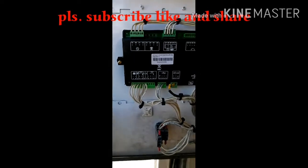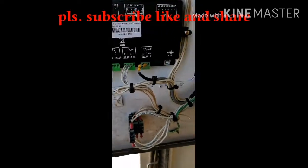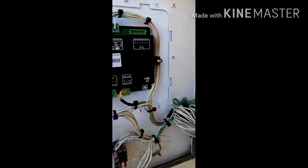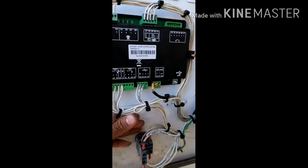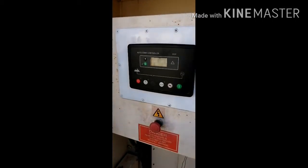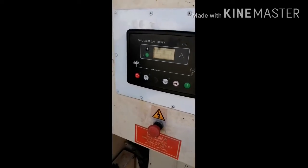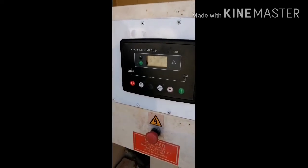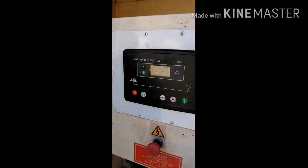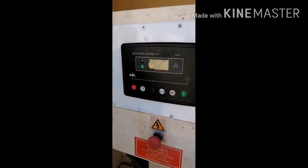That is my project for today — it has already worked. All the connections were connected with safety. I already tested it. By tomorrow, because this generator has a problem with the alternator, so I like to fix and repair it. Maybe by tomorrow we will see. After testing, I also have to bring an oil pressure sensor and a temperature sensor.